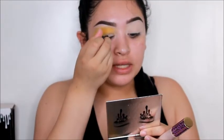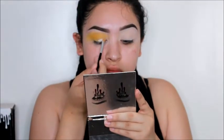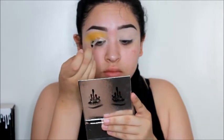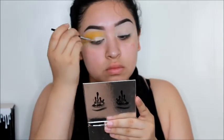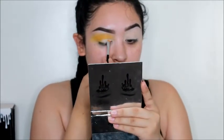I'm going to go back in with my Tarte Shape Tape and just carve out about halfway on my lid with the concealer. Then I'm going back in with the 35B palette using that yellow shade and a Morphe M441 brush, just blending out that concealer with the eyeshadow.